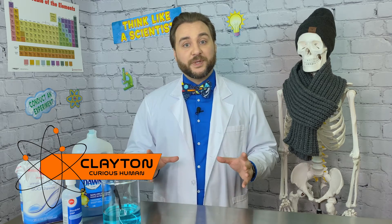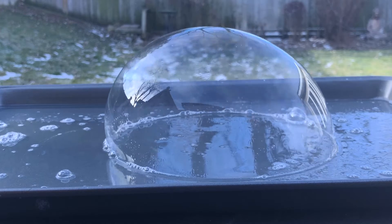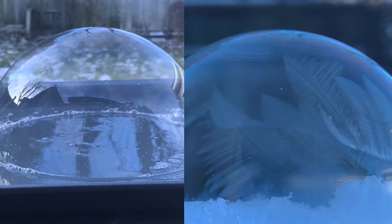The Frozen Bubble Experiment is great winter fun because what you're left with at the end is more of art than anything else. Getting to watch fractals of ice form as the bubble goes from wibbly wobbly fun to its own little snow globe is beautiful.